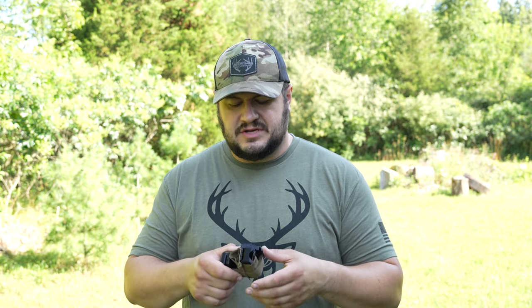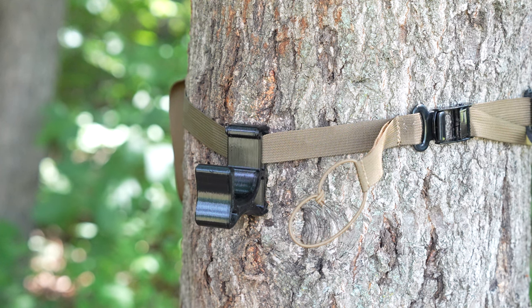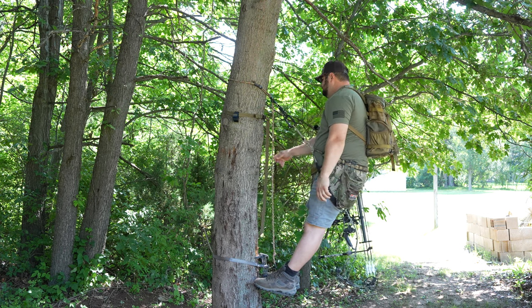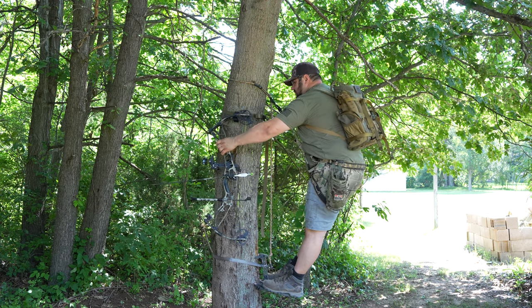A lot of systems use a G-hook. So far I've never had problems with G-hooks, but in testing this product, Innovating the Outdoors actually bent some of those G-hooks — when you really reef it down you can actually bend that hook out. So this is made with a mini cam buckle strap, which means it's extremely tight, won't slip, and is incredibly sound on the tree.